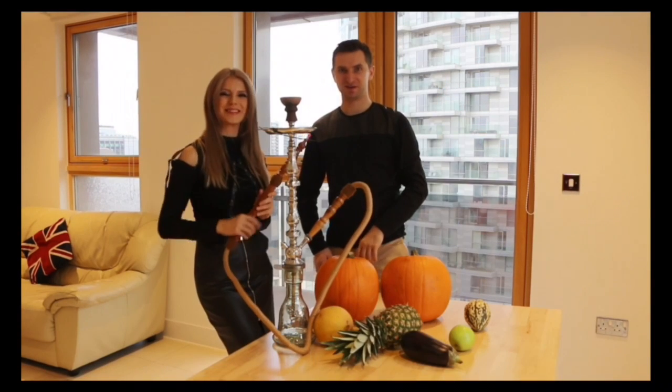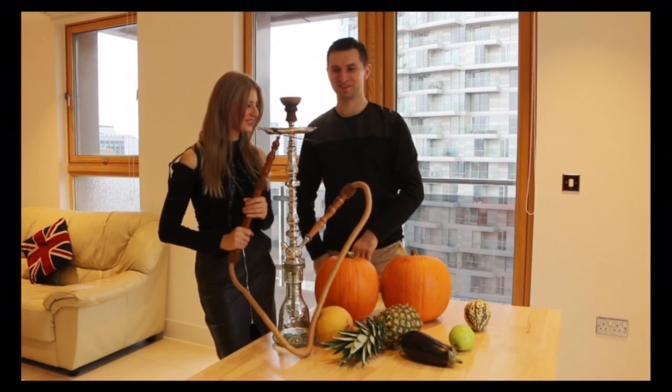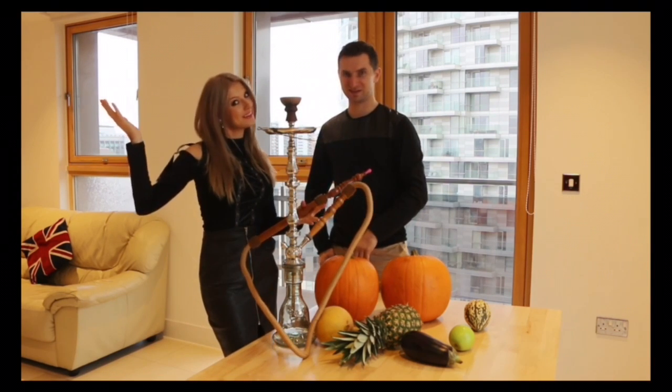Well, let's keep watching to see how it goes. I hope that our shisha will be amazing. Let's be prepared for Halloween.